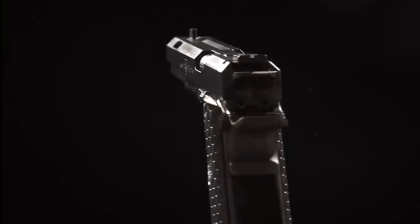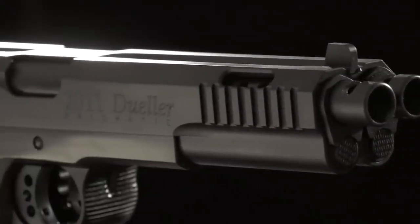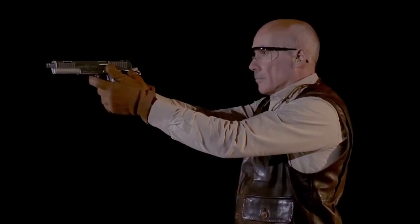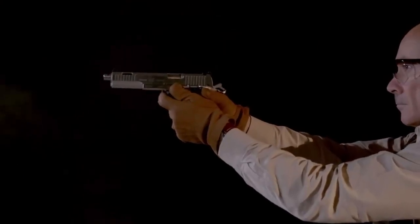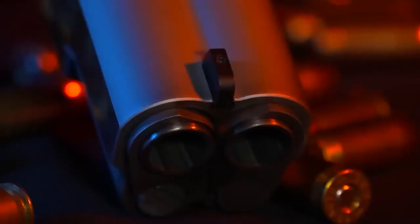Movie fans will probably recognize this unusual pistol. It appeared in Deadpool 2, Resident Evil: The Final Chapter, and Spectre. It actually consists of two M1911 pistols built in a single frame side-by-side by the experts at Arsenal Firearms. The gun took six months to create and was first shown in 2012.